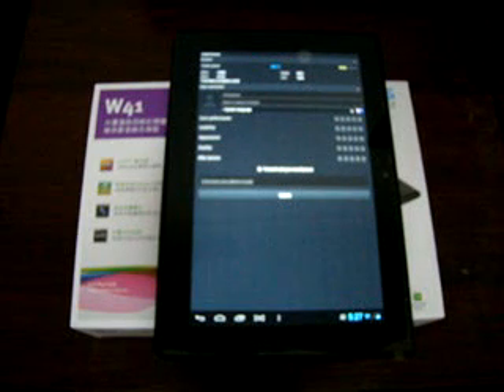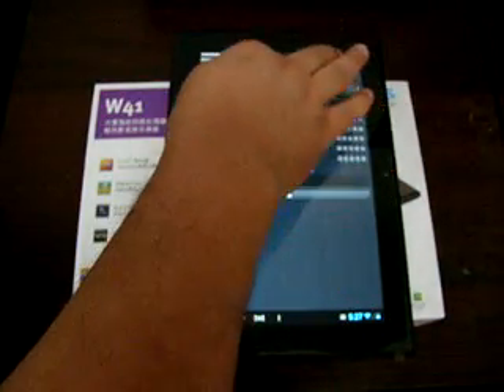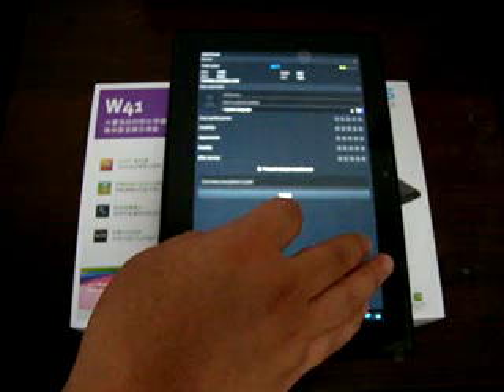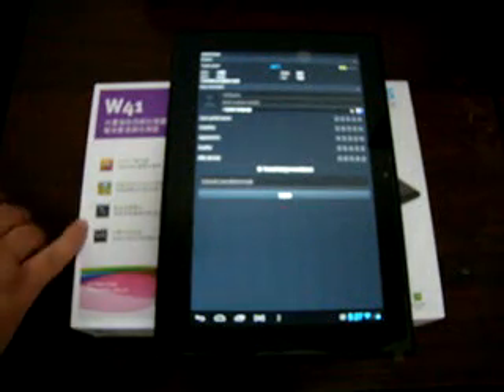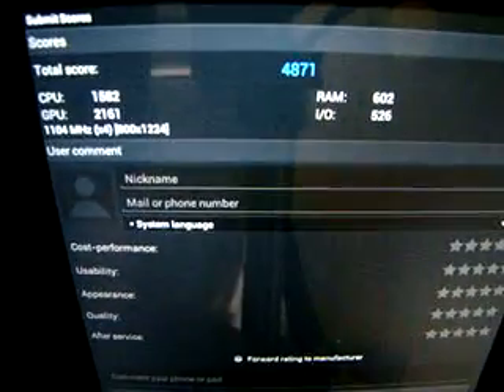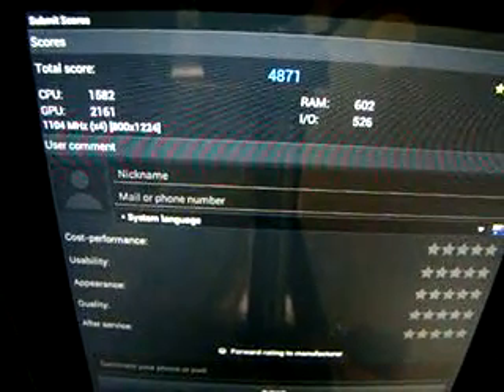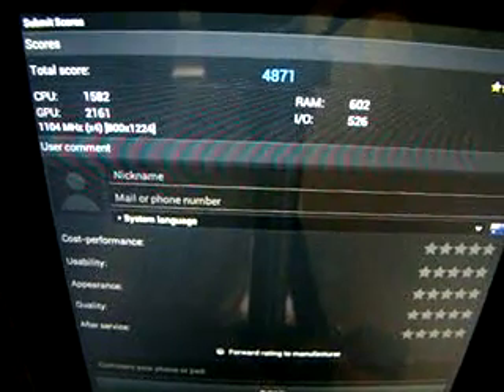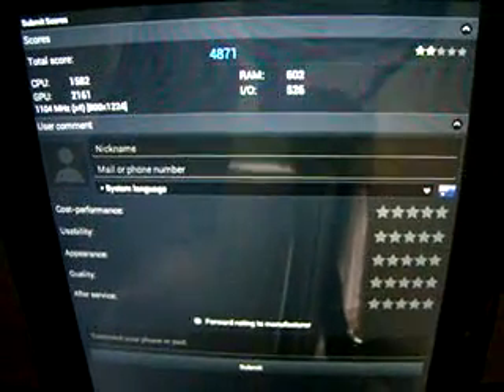Okay, so this is getting a score of 4871. Here's how the score is broken down: CPU 1582, GPU 2161, RAM 602, I/O 526.